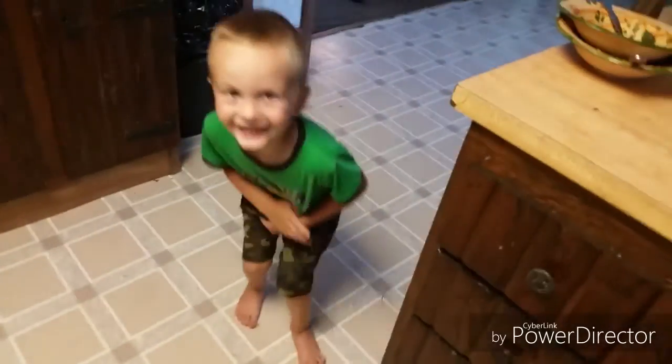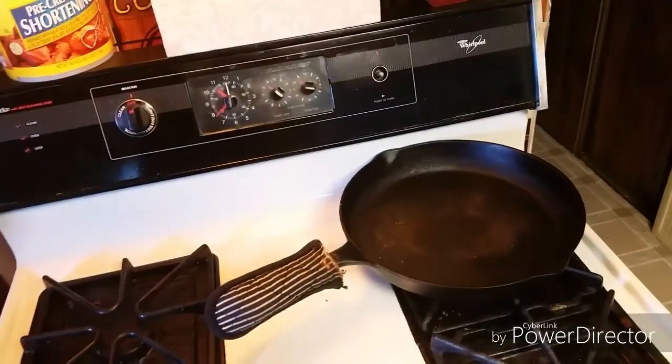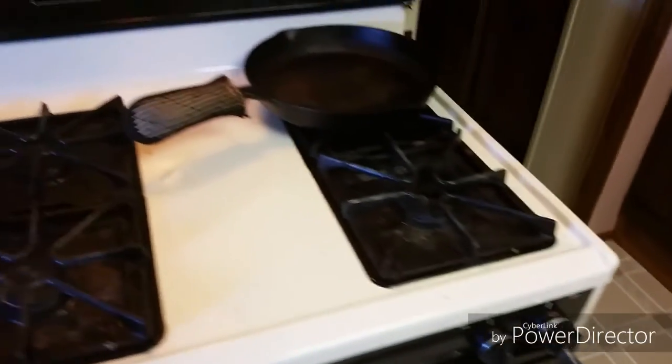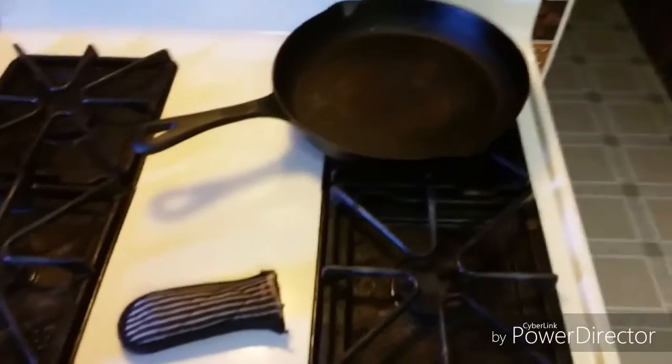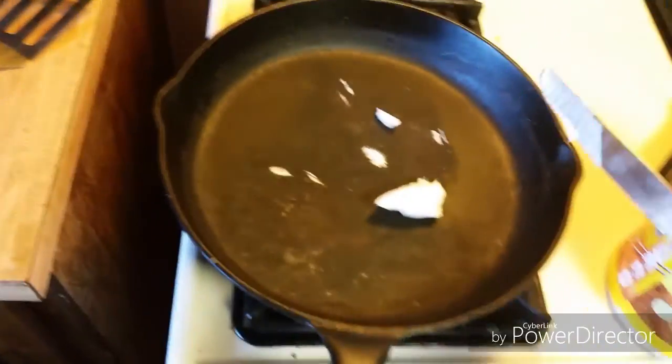All right guys, today I'm gonna show you how to make the perfect fried egg. First step: cast iron. Second step: lard or real bread butter. And don't pretend lard is gross because that's what we've been cooking with for the past 5,000 years or more.